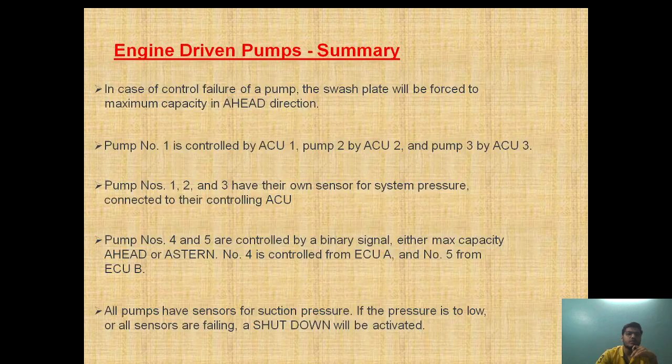In case of control failure of a pump, the swashplate will be forced to maximum capacity in the ahead direction. So if someone asks what will happen in case of pump failure — the swashplate will move to maximum capacity in the ahead direction.